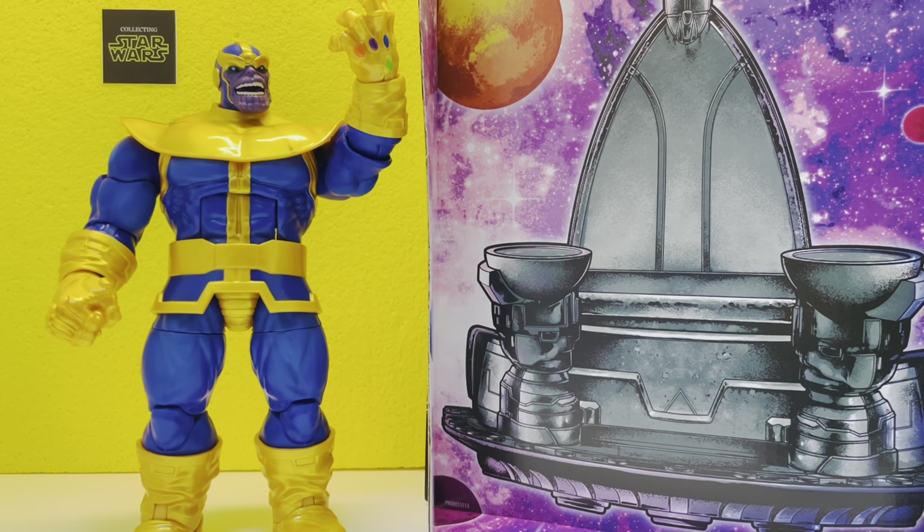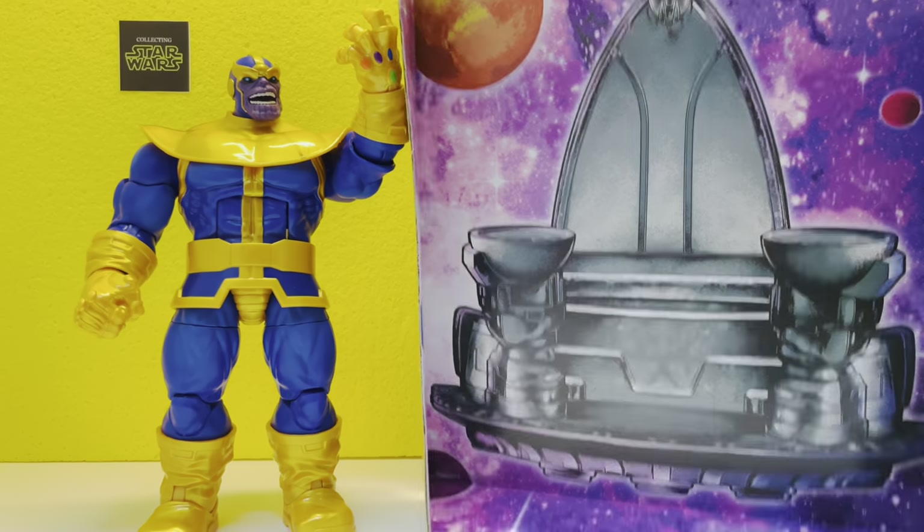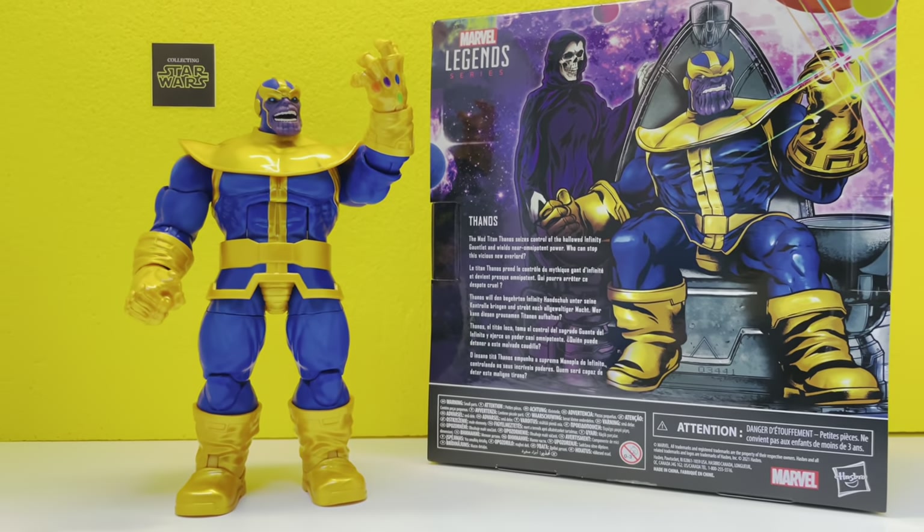That's our review of the Mad Titan himself, Thanos. One thing I'll say as I close out is that Hasbro gives you this nice throne insert that you can use in your displays if you like. Just a little extra that's fun.